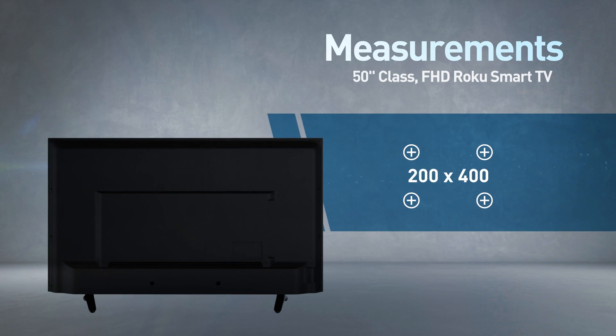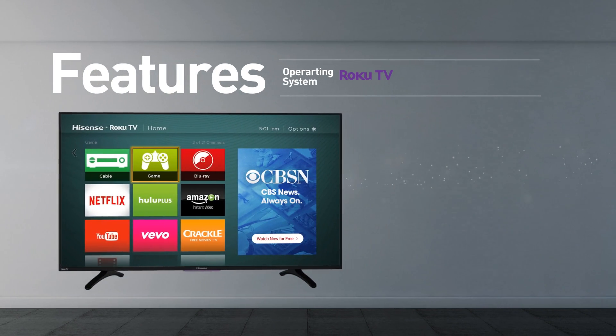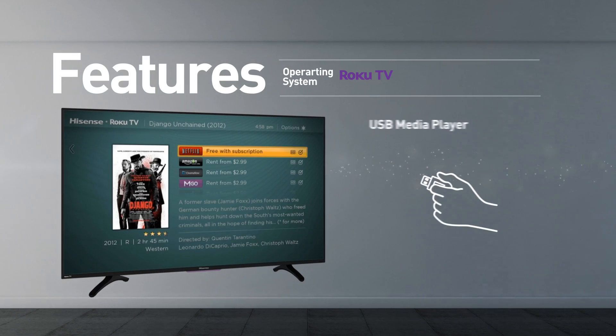Compatible with the 200 x 400 mm VESA mounting interface standard. Smart TV functionality includes streaming services, games, and news. This model supports screen mirroring and playing media from USB.